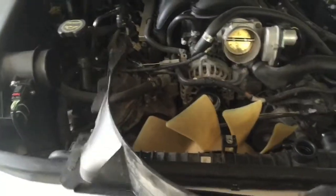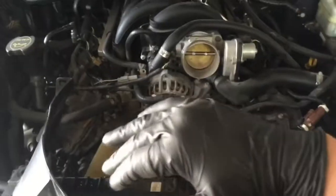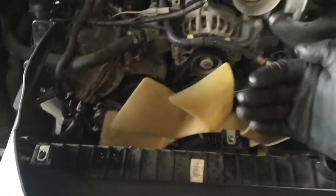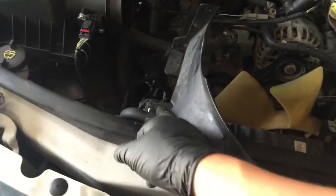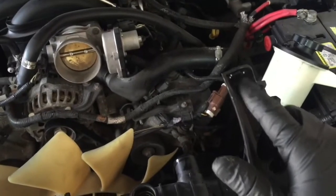The fan shroud is actually two pieces — a bottom part and a top part. Just take off the top part first so we can get to the fan shroud. To take off the top part we've got two 10mm bolts — one here and one right here. Then it has two clips; you press them and push it out, same thing on this side, and it just pops right out.